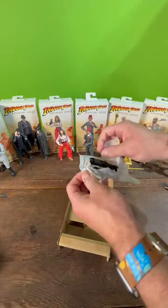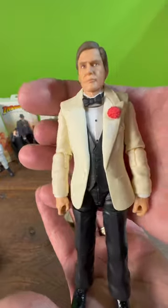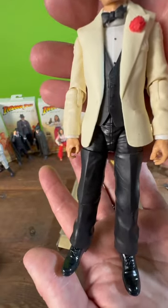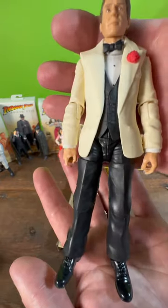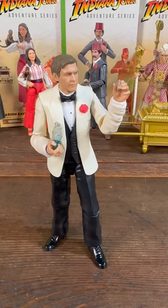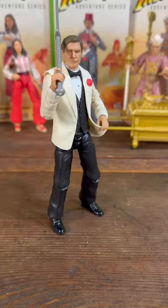Now let's unwrap this figure and see what we got. I don't want to contradict myself, but this face sculpt is better than the Professor Jones sculpt. Details on the bow tie, the corsage, the shiny shoes — spot on, Hasbro. Some of the coolest micro accessories I've ever seen.